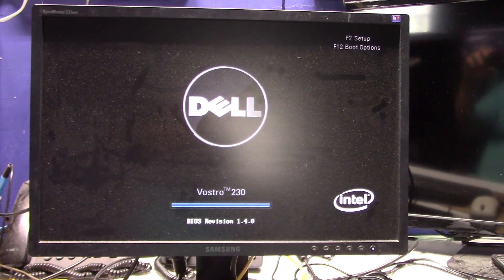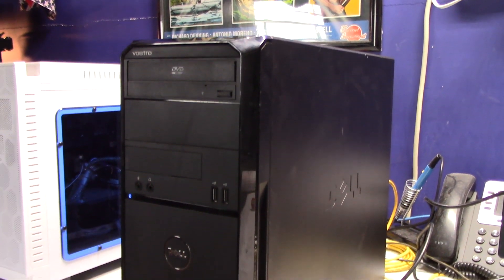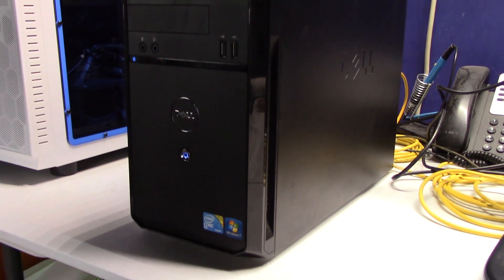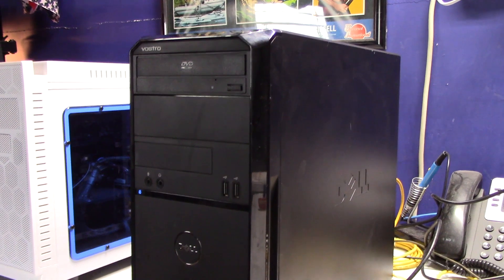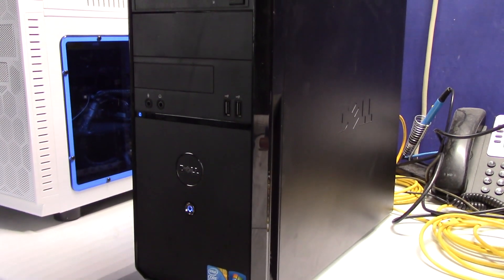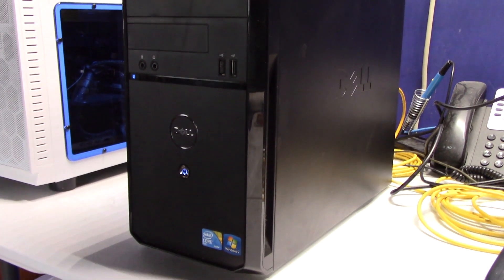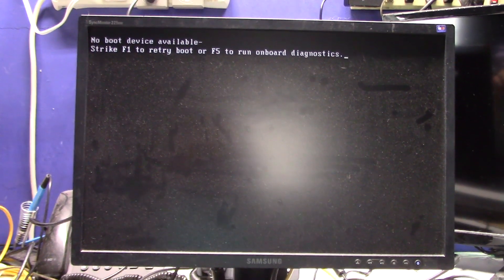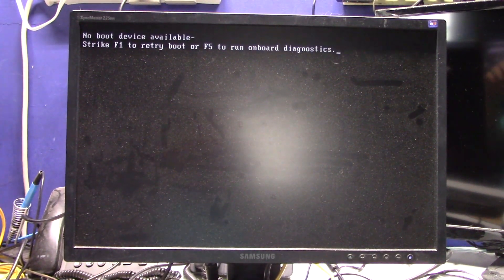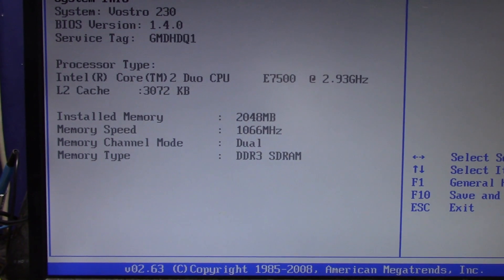The question is: is this PC worth repairing and returning to work? That makes for a great YouTube video, which is what we're doing today. We're going to pop an SSD drive in here — just a basic SanDisk, nothing fancy — on this old Core 2 Duo, install Windows, do all the updates, and test if it can hold up in an office environment. By today's standards, it's a Core 2 Duo E7500 at 3 GHz, so it should be capable of running Windows 10.